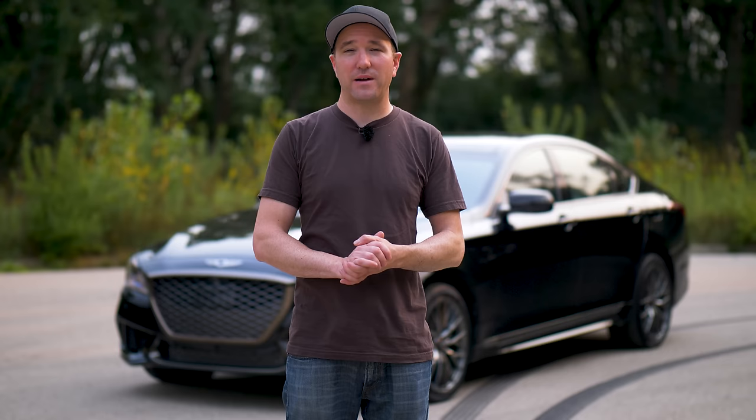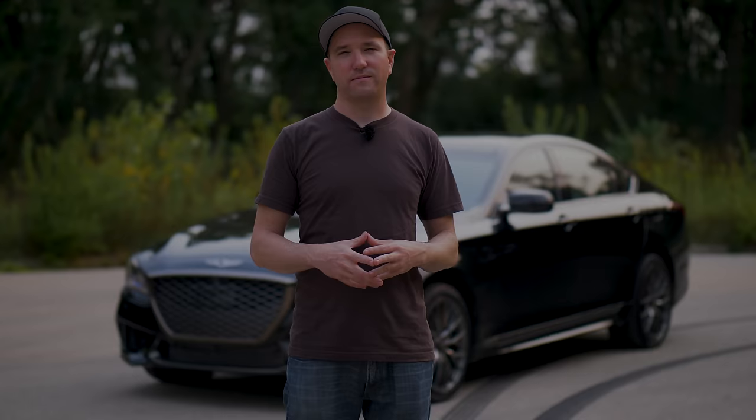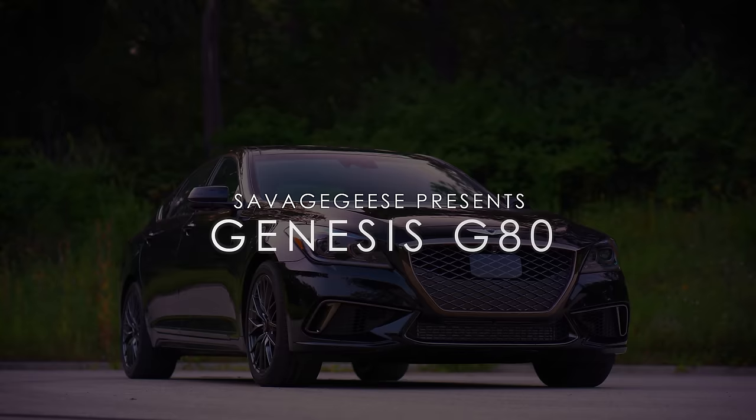Behind me is the 2018 Genesis G80 Sport. I've done a massively comprehensive review on the Genesis G80, so you're going to want to check that. I'm not going to rehash a lot of it because so much is the same here. But let's take a look at the nuts and bolts of this vehicle.